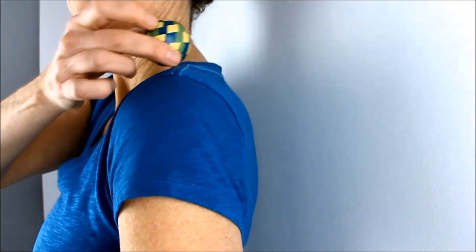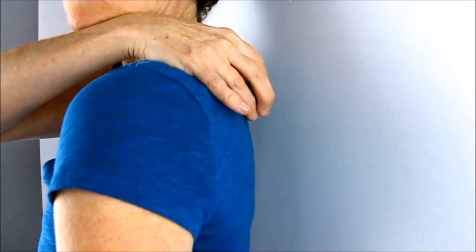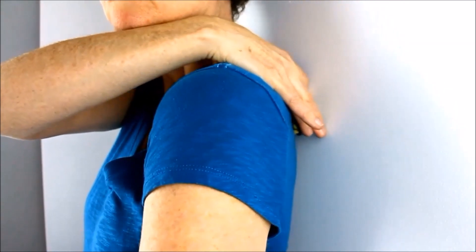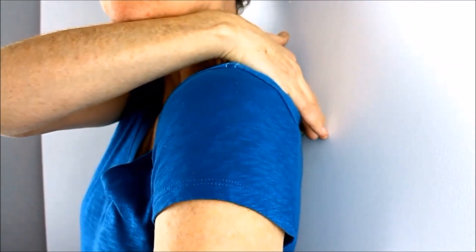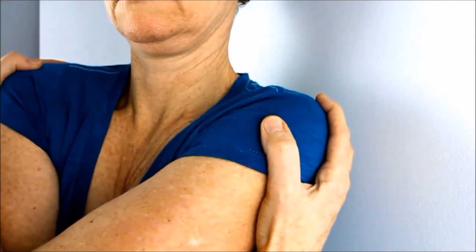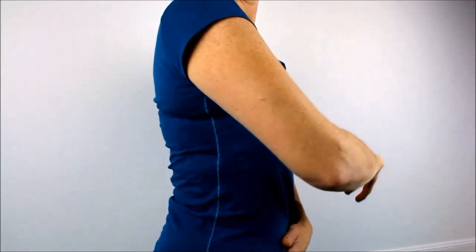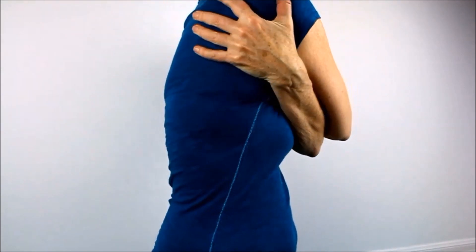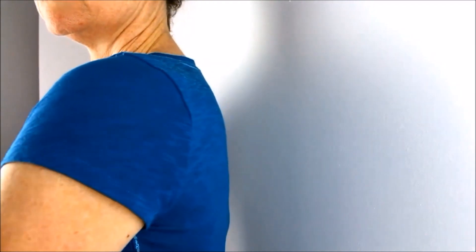You need to get the shoulder blade out of the way. You'll notice I rolled my arm forward so the ball placement is easy. You can do this by giving your body a hug — just like that. That moves the shoulder blade nicely out of the way to uncover those knots that are hiding underneath the bone. Really pull it out of the way, moving the shoulder blade away.